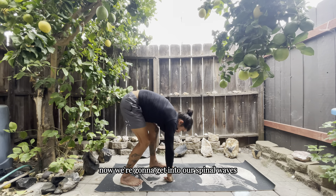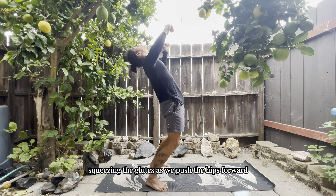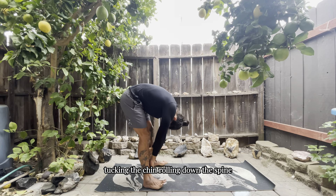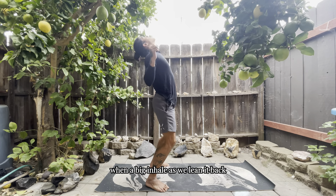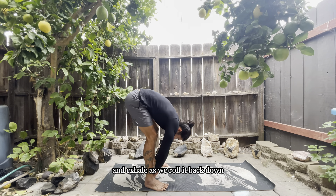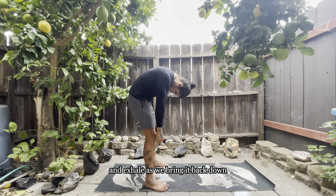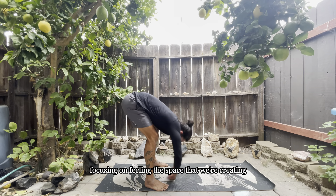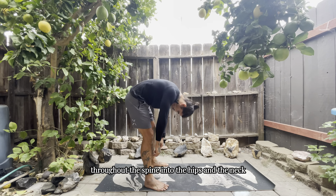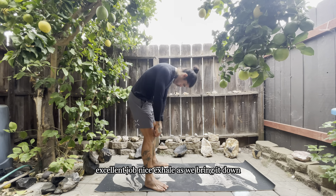Now we're going to get into our spinal waves. Lead with the crown of the head, rolling the shoulders back, squeezing the glutes as we push the hips forward. Then lead back with the crown of the head, tucking the chin, rolling down the spine. Big inhale as we lean it back, exhale as we roll it back down. Focus on feeling the space being created throughout the spine, into the hips, the neck, and throughout the whole body.